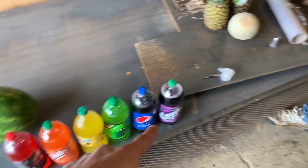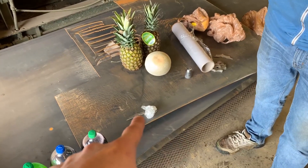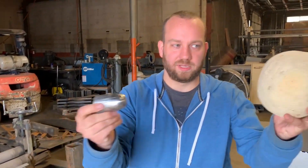One watermelon, a lot of pop, two pineapples, one-two cantaloupe. We've got our steel bullet and we've also got a battering that we want to try and shoot out. The bullet's going to juice it better, so I think we start with the bullet.